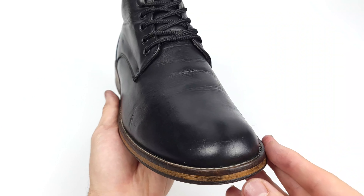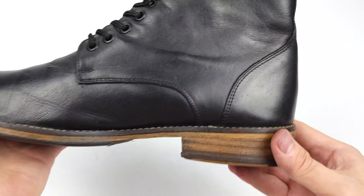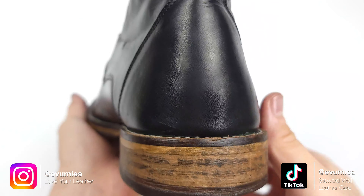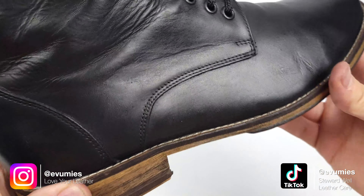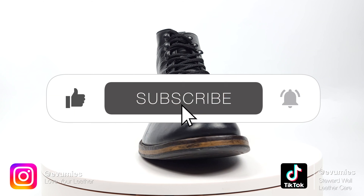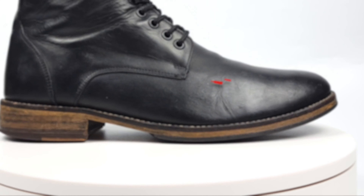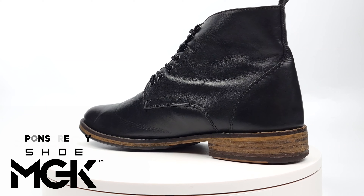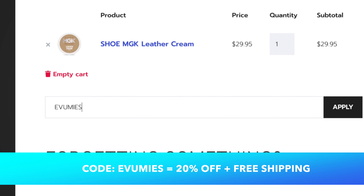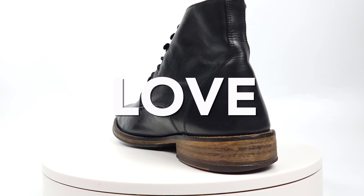I am so pleased with how these boots came out and I truly hope that yours will as well. My goal with each video is to condense the countless hours of experience and research into these short videos for your benefit. So if you learned something or enjoyed watching, please consider subscribing, give the video a thumbs up, and take a moment to share this with a friend. A quick shout out to our sponsor Shoe MGK — head over to shoemgk.com and use my code EVUMIES for 20% off and free shipping. As always, remember to love your leather.